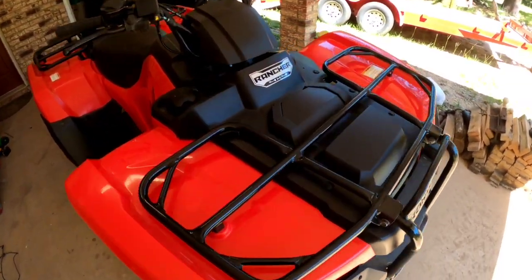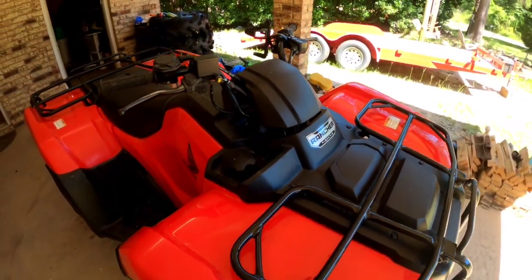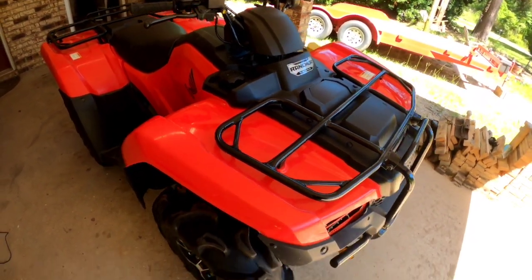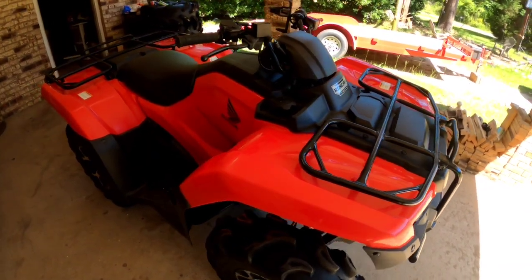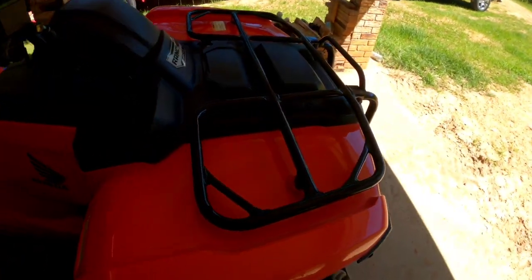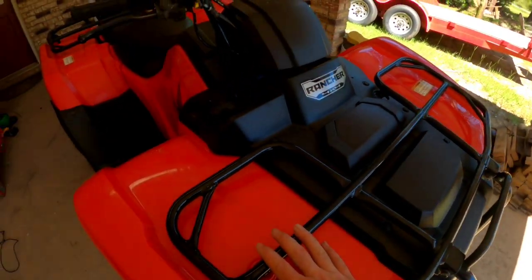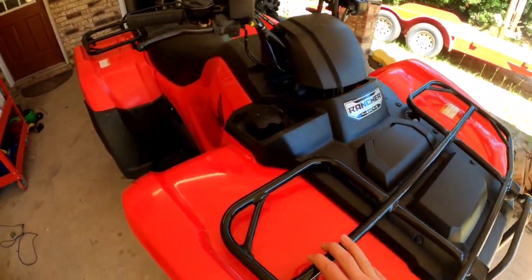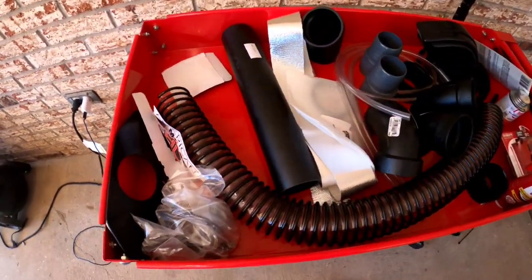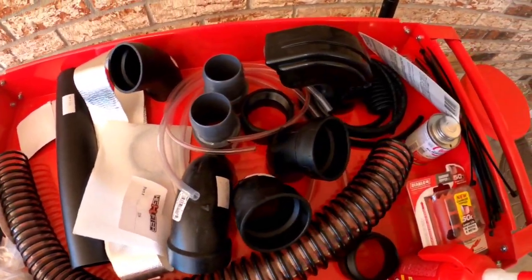What's up guys, and welcome to another video of LC Power Sports. Today we got the old Honda Rancher 420 2019 out and we're going to be installing a High Lifter snorkel kit. The High Lifter sells everything - I got it all laid out inside the box.